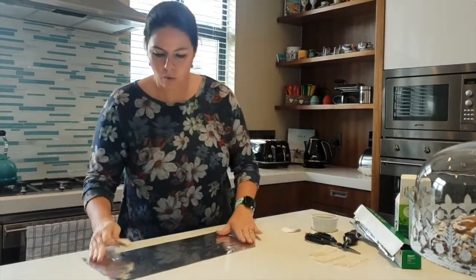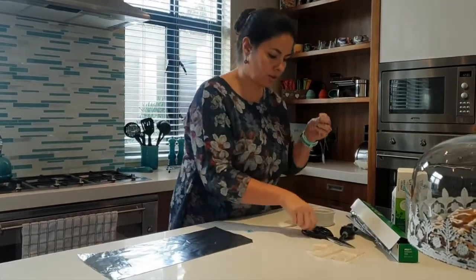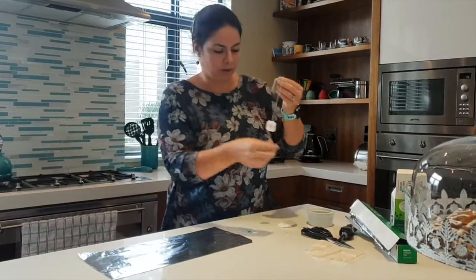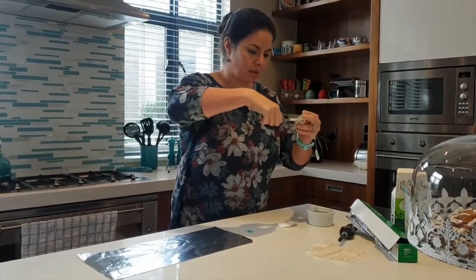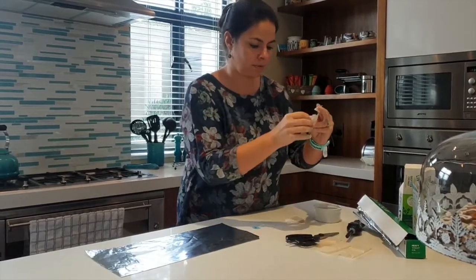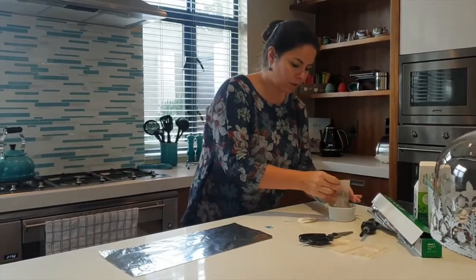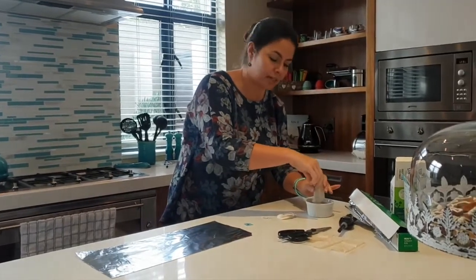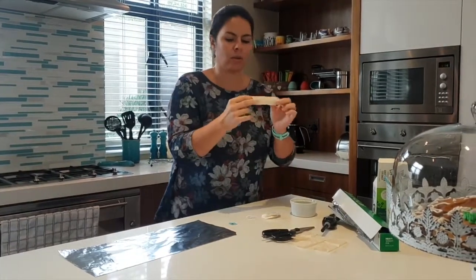So what you do with this awesome experiment is you are going to cut your teabag — it needs to be one that has a tag on it. Take your scissors, and I'll let mommy and daddy help you. You cut the top of the bag off, and you empty the tea into your little bowl or into the dustbin, so that you have what we call a cylinder.